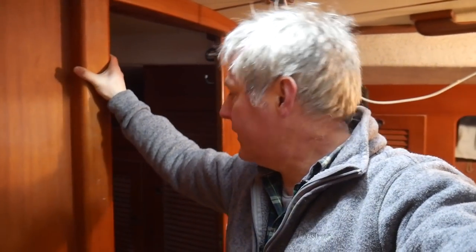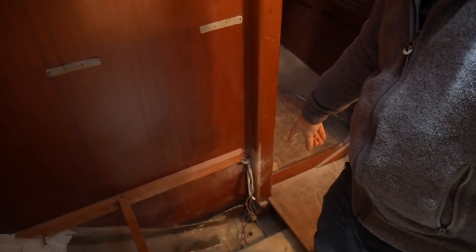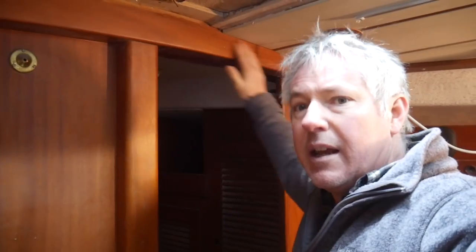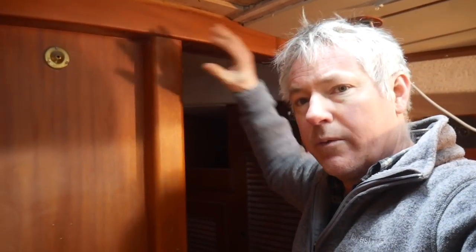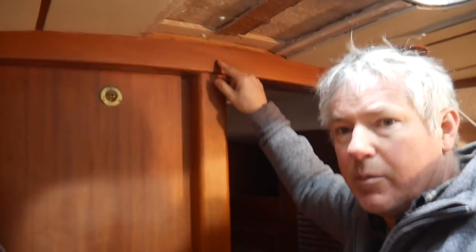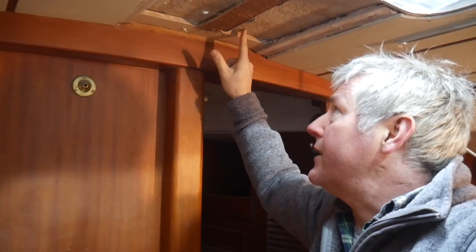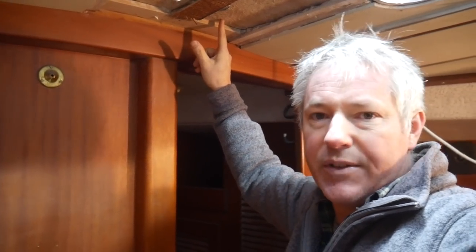Here we are in the main cabin, and this is the compression post - a very solid decent piece of timber that supports the mast. It starts off sitting on the keel, comes up this way, and then on top of this compression post is a really solid beam that goes across and supports the entire coach roof in this area. Directly above this beam is the bottom layer of skin of that deck, which is of course made up like a GRP sandwich.